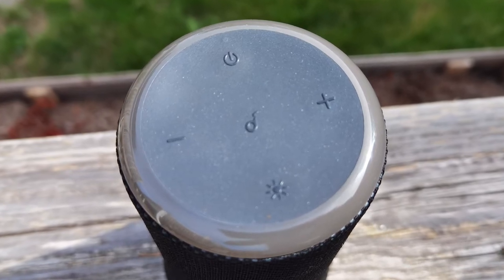On the very top are your touch controls — everything from power and volume to a light show button and a multi-function button in the middle. The multi-function button lets you play and stop music, and it also acts as a speakerphone so you can take and end calls. On the bottom there's a rubber surface that prevents it from vibrating when playing music — an issue early Bluetooth speakers had with heavy bass.